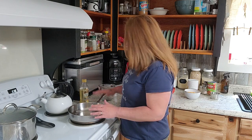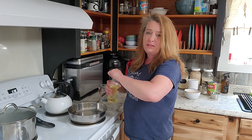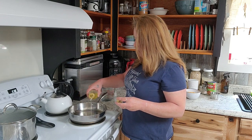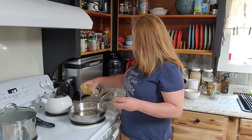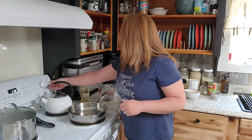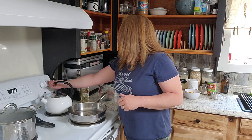Over here I have a skillet — regular size, I think it's a 12 inch. I'm just going to drizzle a little bit of olive oil in the bottom, and we are going to put this on medium heat to get started.